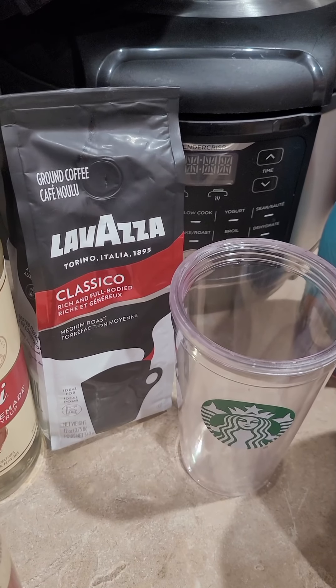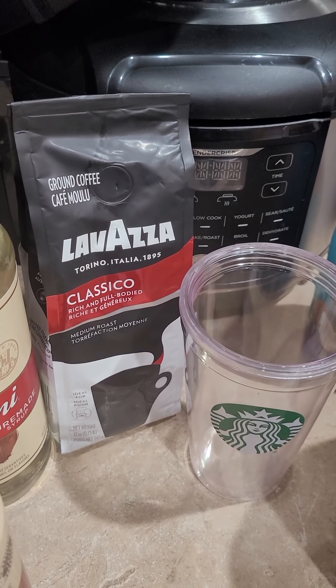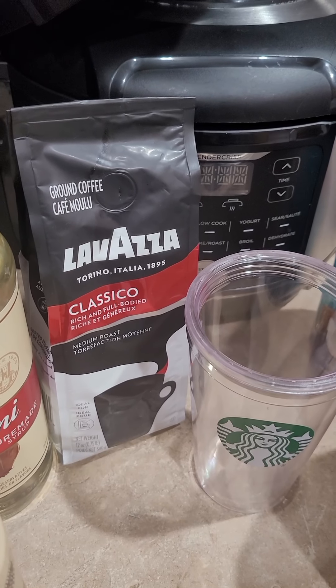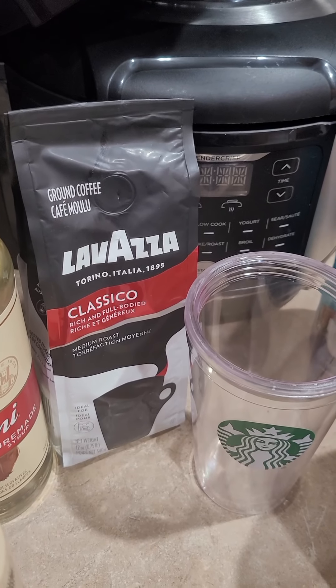Good evening. Today I'm making a video showing how to make a coconut latte using my Ninja Hot and Cold Brew System.